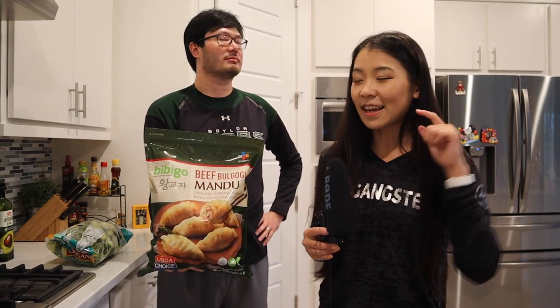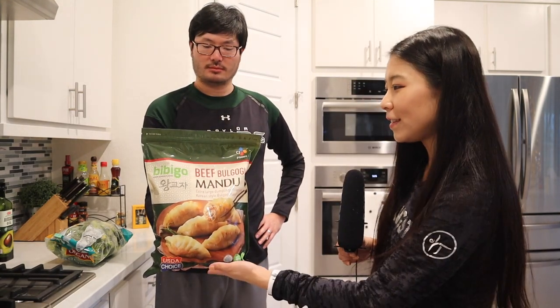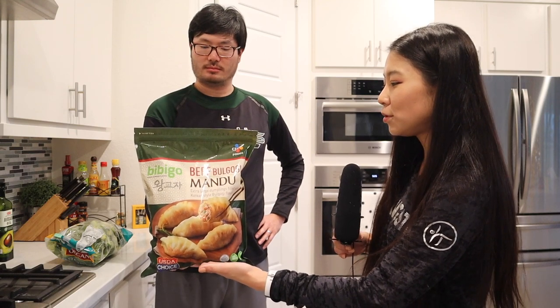Hello everyone! Welcome or welcome back to my channel. This is Ms. Ming and this is Chef BJ Wong. In today's video, we're going to do another Costco food review of the Bibigo beef bulgogi mandu.